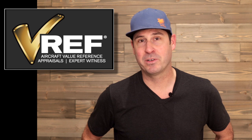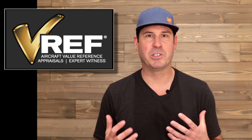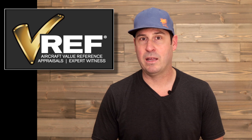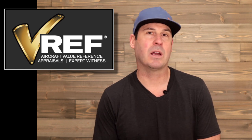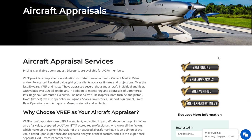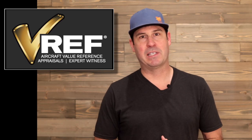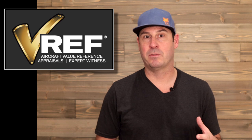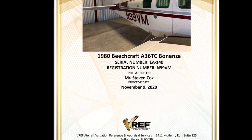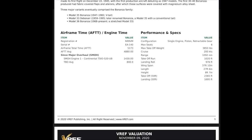Thanks to VREF for sponsoring this two-part episode. It's a perfect pairing since we're talking about arming ourselves with as much data as possible going into a purchase agreement and making that big investment. A huge part of that is having an accurate appraisal of the aircraft so you don't pay too much. VREF is the industry standard aircraft valuation service — they consider market conditions, aircraft modifications, damage history, and more. I've used the VREF service a handful of times in my search for my Bonanzas and felt confident when making an offer. You send them the data on the plane and they provide a detailed value estimate fast.